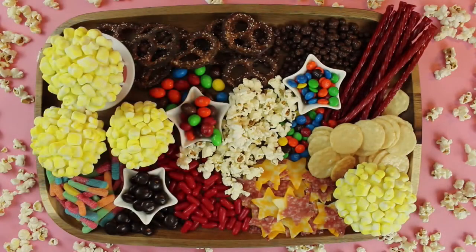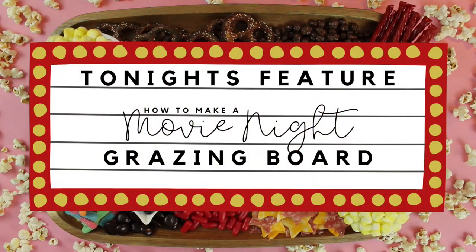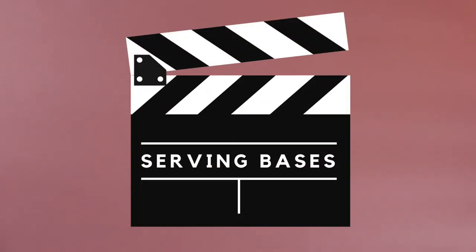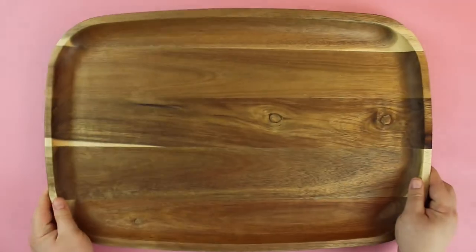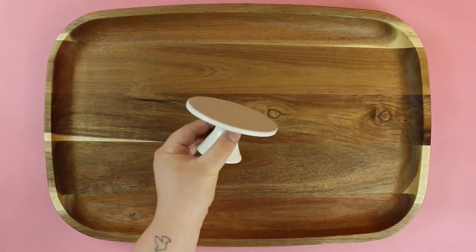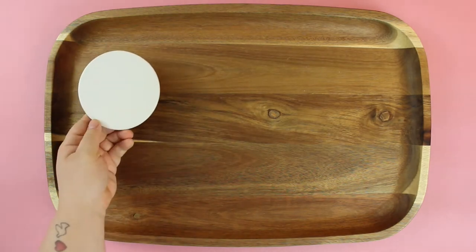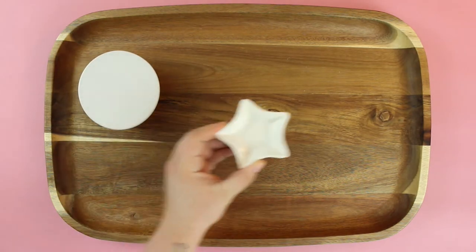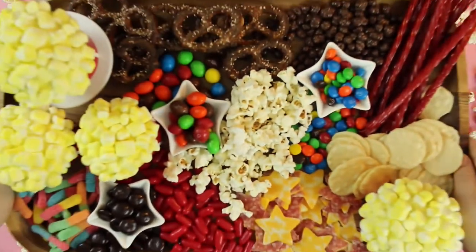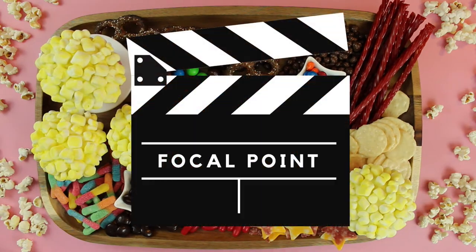Welcome back! Let's plan the perfect movie night grazing board. First, choose your serving dishes — we love adding height and interest to each board. Today we are using this mini cake stand and these super cute star dishes.